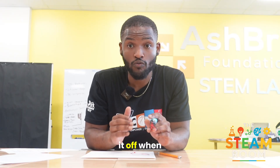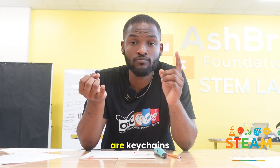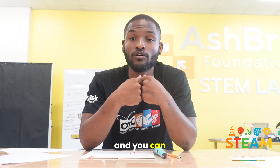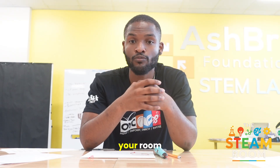Remember to turn it off when not in use. Some awesome things you can make with your 3D pen are keychains, sculptures, full art pieces, small prototypes for names or inventions, and you can also make different tiny trinkets to go on your desk or to decorate your room. All up to you.